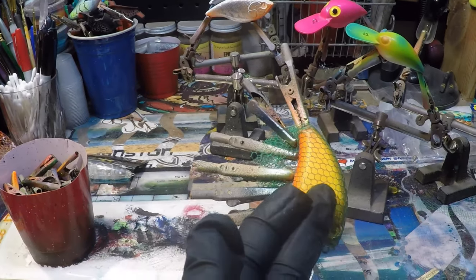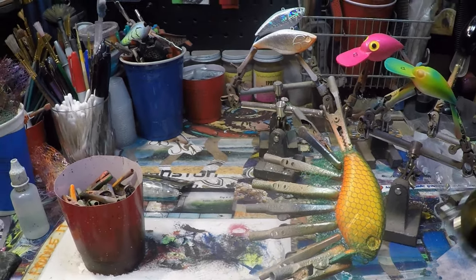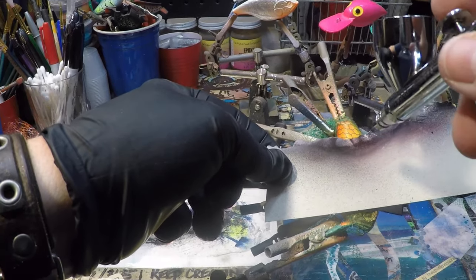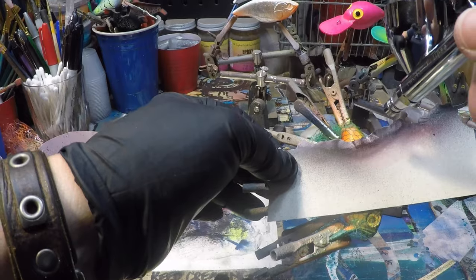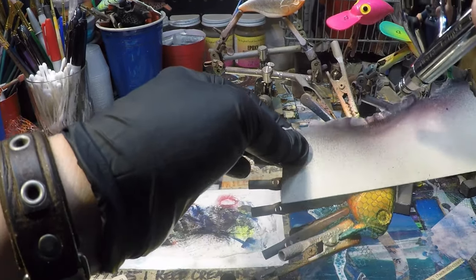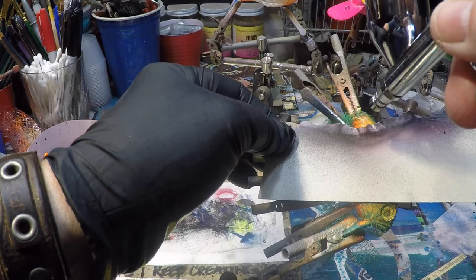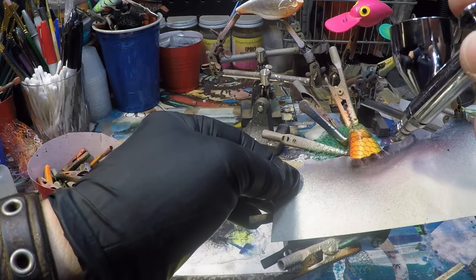I've got everything clamped down, and the reason you want this fairly tight is that you don't want any paint to bleed up underneath the scale netting. I've got some detail black magenta loaded in here and we're going to utilize this as our scales. I've got my pressure down around 12, and we're just going to start and work towards us, working away from the paint so we're not going over the paint with this — because that has a tendency to smear it.